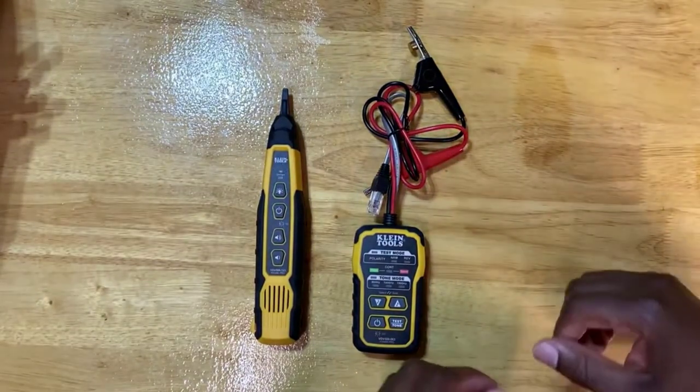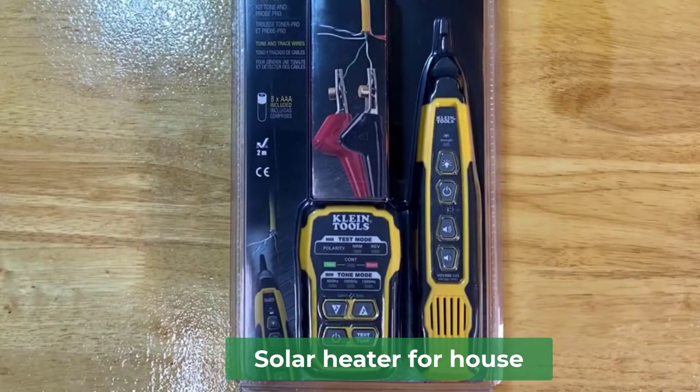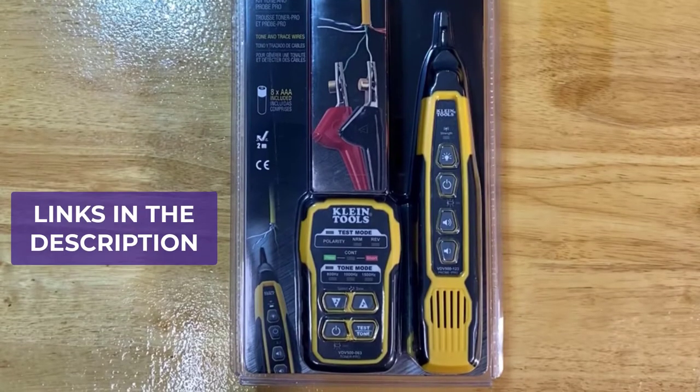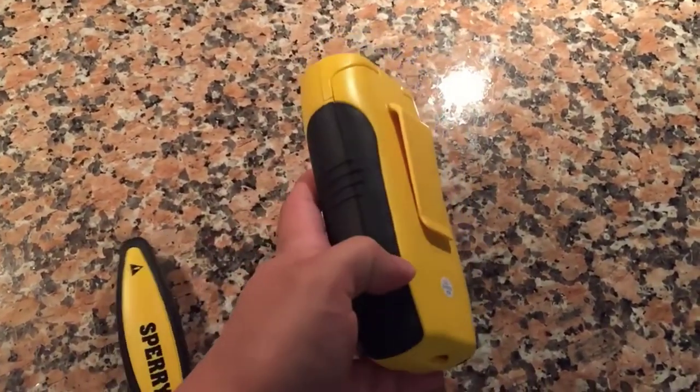Are you looking for the best wire tracker cable tester? In this video, we will break down the top four wire tracker cable testers. We have included links in the description for each product mentioned, so make sure you check those out to see which one is in your budget range.